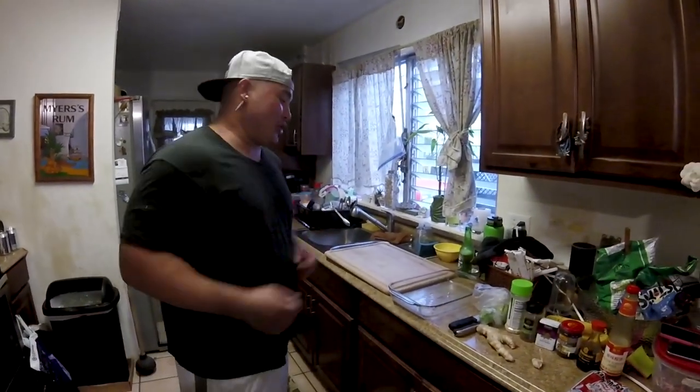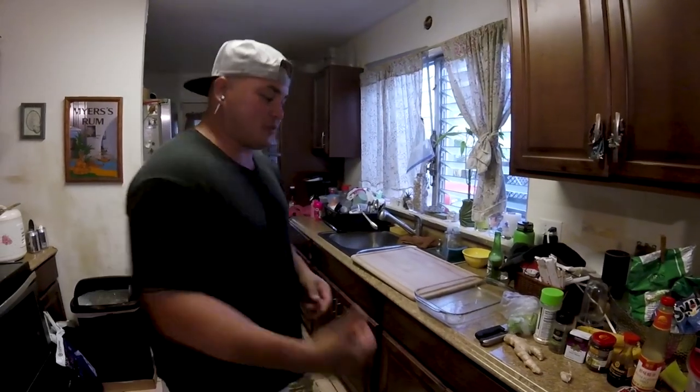Happy Chevy coming at you with another episode of Fish and Grill. So we got lucky this morning — we got some Uhu's, we got some fryers. But tonight, this was our menu.